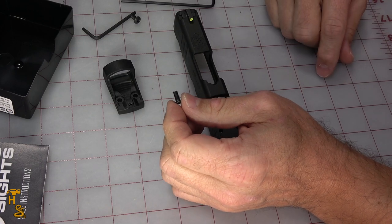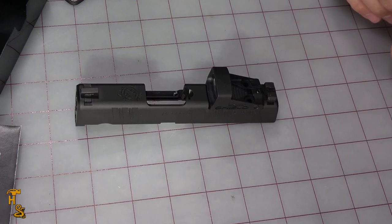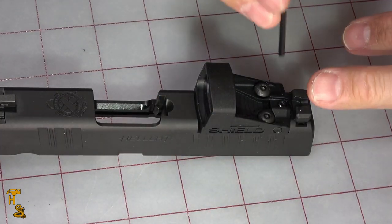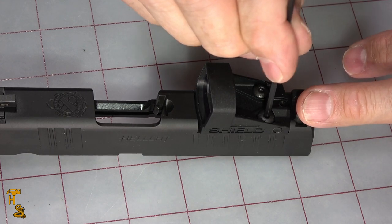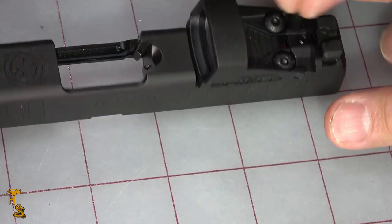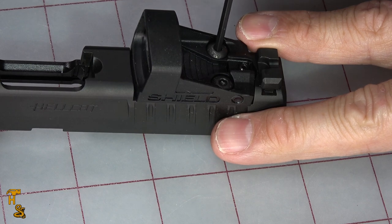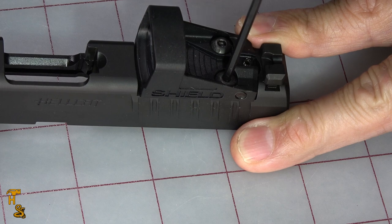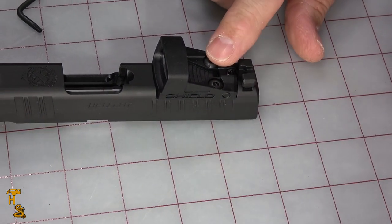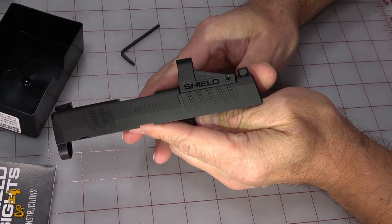I'm going to try to do this without Loctite — if I find I need it, I'll take it back apart and do it. Drop these two screws that came with the Springfield kit in there. They use the longer wrench. What I always do with anything like this is turn them down snug first, and then tighten them in an alternating pattern so that we don't warp the red dot. Turn each one until it's snug, then go back and forth until they kind of seat. I don't want to tighten this like I'm trying to put on a tire — just put them down until they're snug. If they loosen up, rather than tightening them tighter, I will go with a little bit of blue Loctite. But at this point, it is now mounted and ready to go.